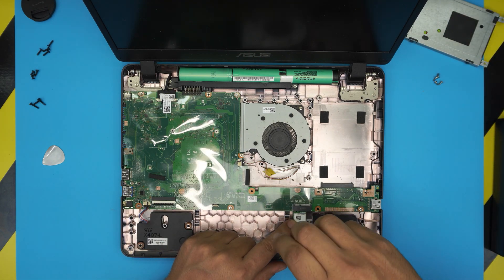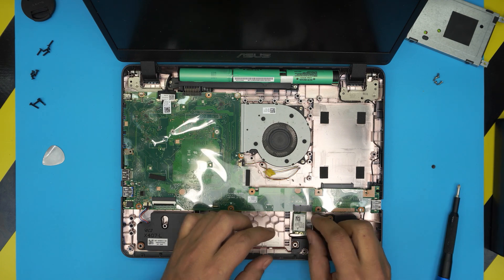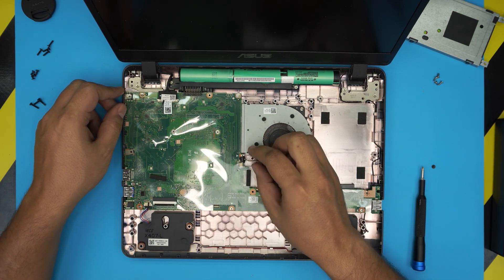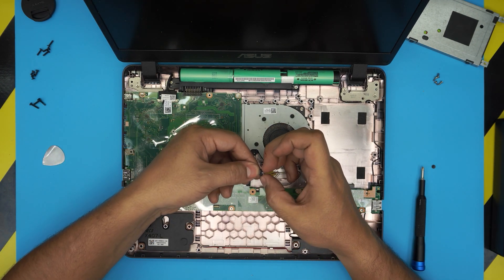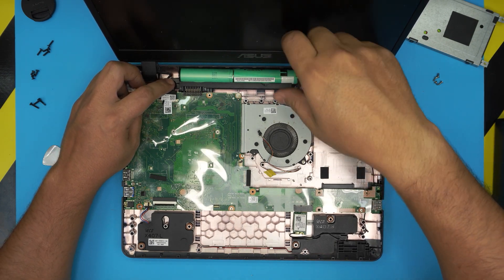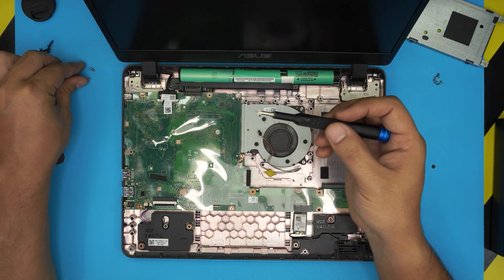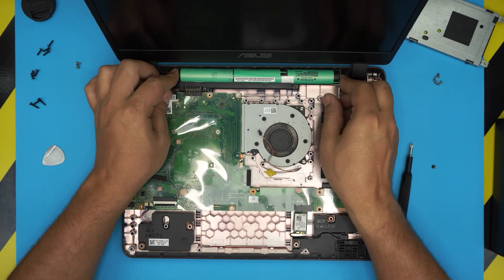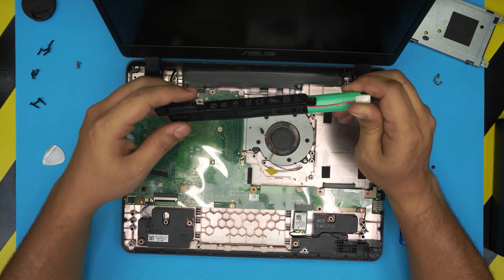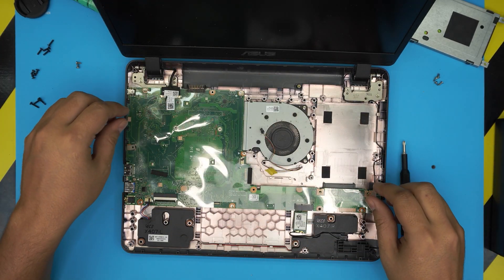Remove the Wi-Fi board by undoing one screw and sliding it out. Next, remove the fan connector — don't pull on the cable; use your fingernail on the side of the jack and pull it out. To remove the battery, there are two screws — one is a skinny one and one is thicker because it touches the hinge. Lift the battery up a little, then twist and scoop it out of the connector towards the screen.